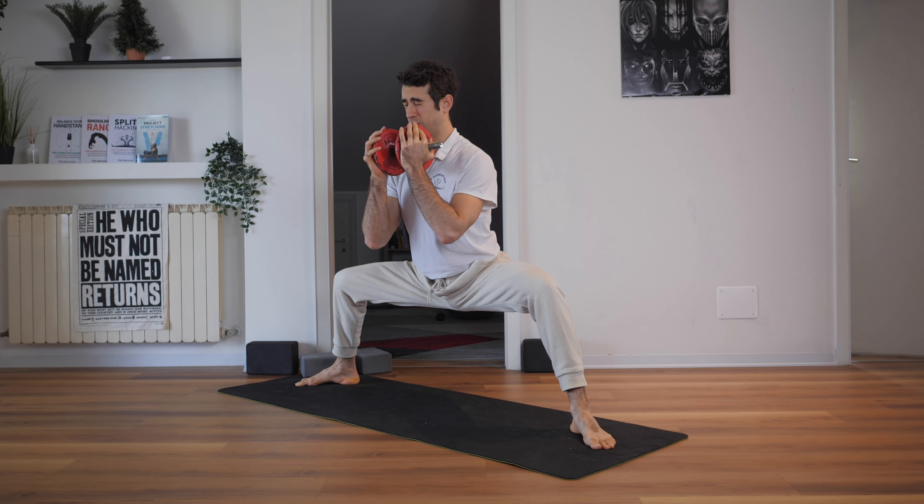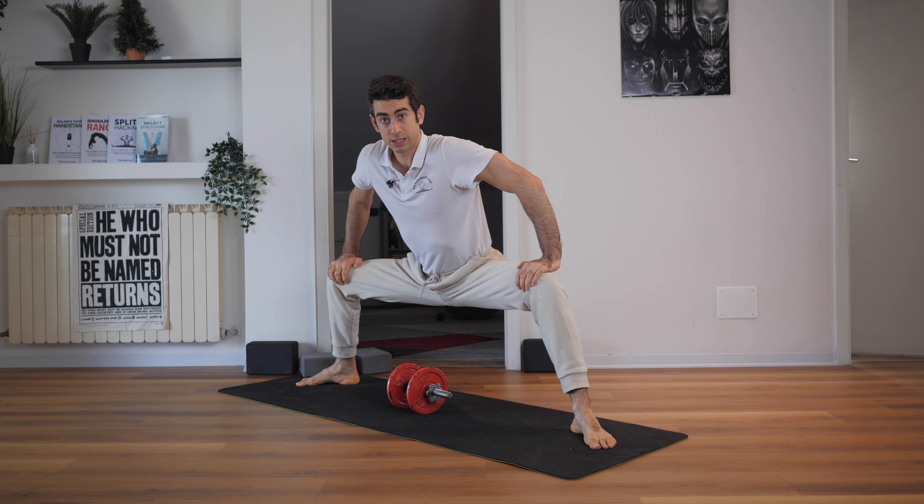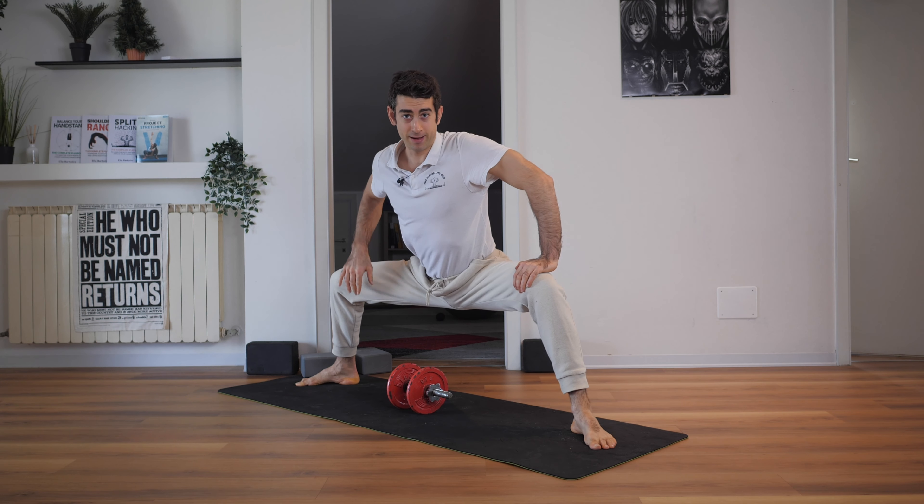You can remain here for 30 seconds to a minute and really increase your legs-apart flexibility. Have a nice stretch!